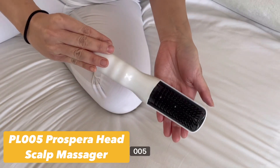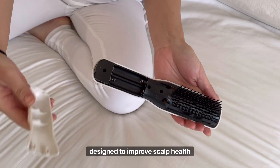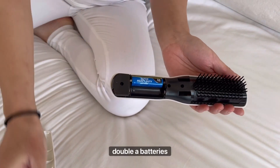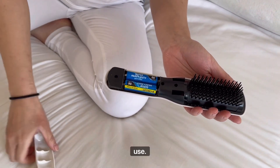Prospera's PL005 Head & Scalp Massager is a hairbrush fashionally designed to improve scalp health and hair appearance. Simply remove the cover and insert two AA batteries for safe and routine use.